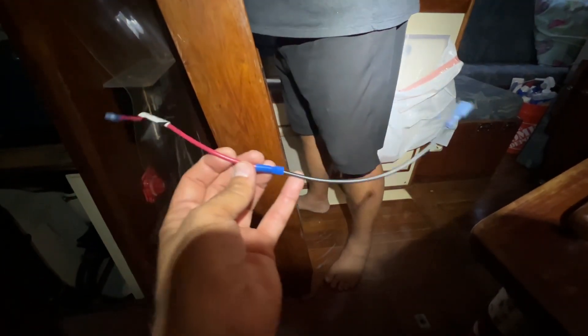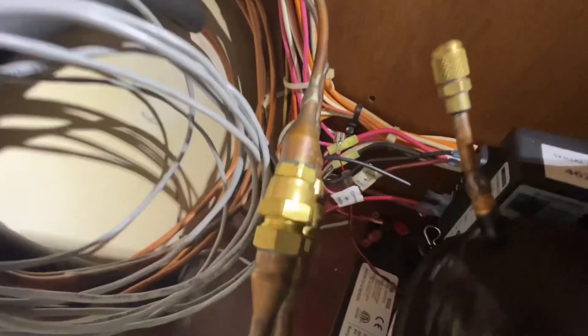We're going to take the C and make it go to the T, and then we're going to see if it makes cold air. If you look back here, we have connected the C to the T right there, and now it should work.